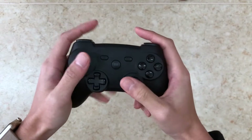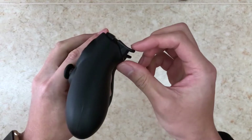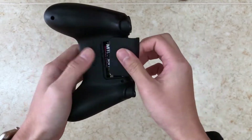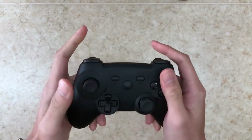This is the Xiaomi Bluetooth controller. It's got this Xbox layout while using the PS4 style trigger. It's powered by 2 AA batteries that are included in the box.